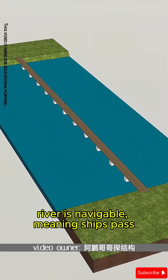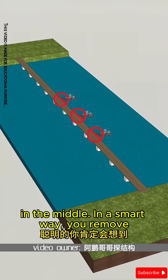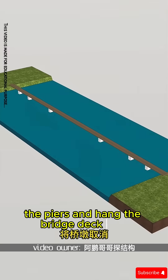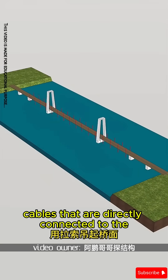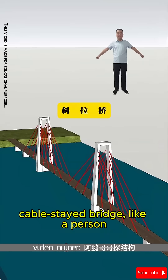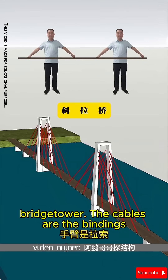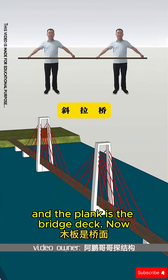However, if the river is navigable, meaning ships pass through, you need to provide clear space in the middle. In a smart way, you remove the piers and hang the bridge deck with cables that are directly connected to the bridge tower. This is called a cable-stayed bridge, like a person lifting a plank — the person becomes the bridge tower, the cables are the bindings, and the plank is the bridge deck.